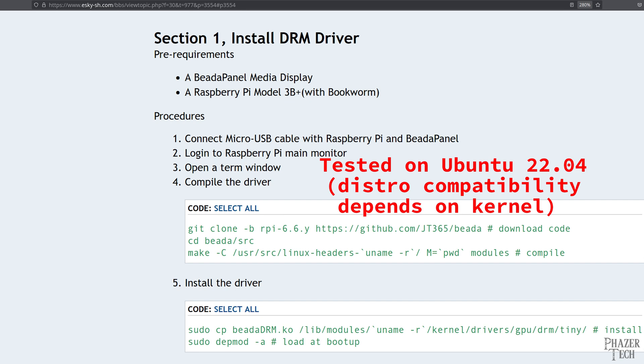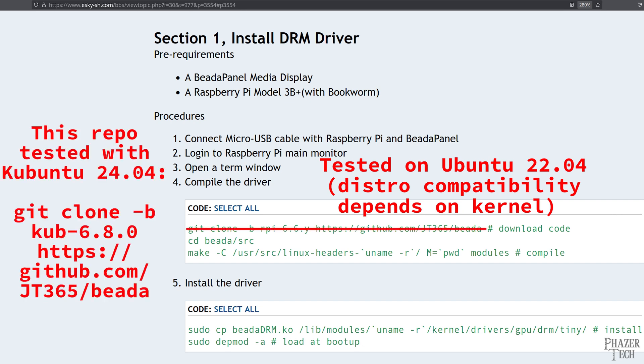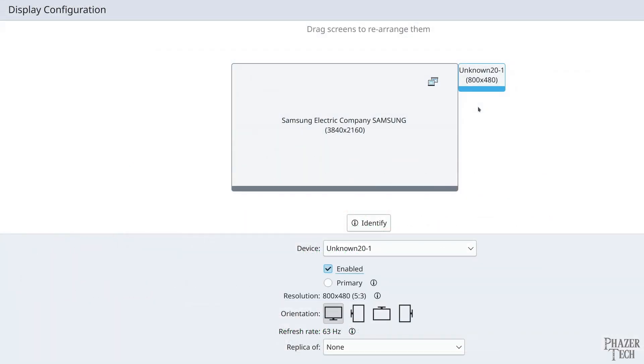This same process also works on a desktop Linux PC as well. The only difference is, if you're running a newer distro such as Ubuntu 24.04, then you'll want to clone this repo with this command here, but the rest of the commands will be the same. Here I'm running Kubuntu 24.04, and as you can see there's no issues recognizing it as a secondary monitor.